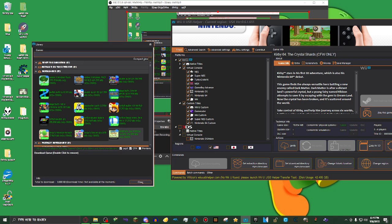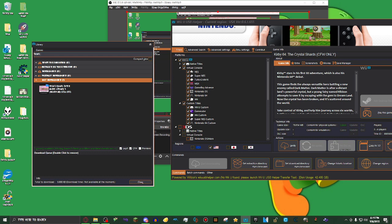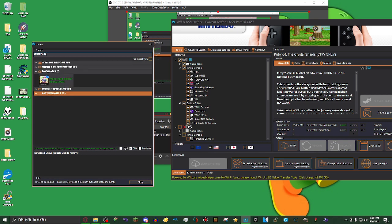What I'm going to do now is go search up a game that I want. I'm going to do Yoshi's Island — oh, wrong game. I'm going to be doing the game Yoshi's Story. Alright, there he is.